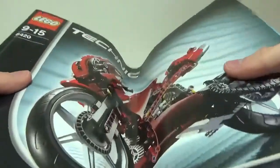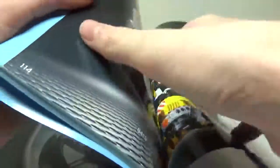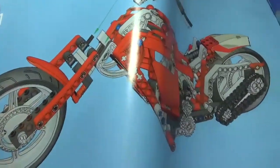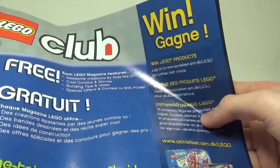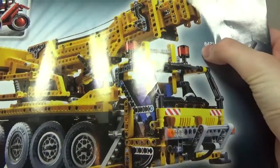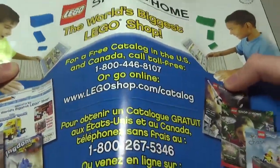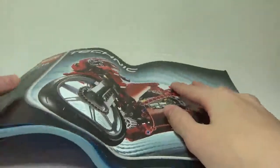Since this is an older set, on the front of the instructions you have the motorcycle — they do tell you that this is an instruction book, which I think is a little strange — some set info up there and the Technic logo. Flipping to the back, they give instructions for an alternate build, which I'm not going to build but I do think it is a very nice looking model. There's a Lego Club ad and a win thing if you give feedback online, an ad for some other Technic sets — some of these look absolutely insane, like set number 8421 — and on the back is an ad for Lego Shop at Home.